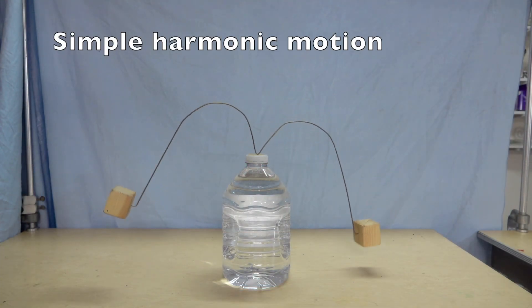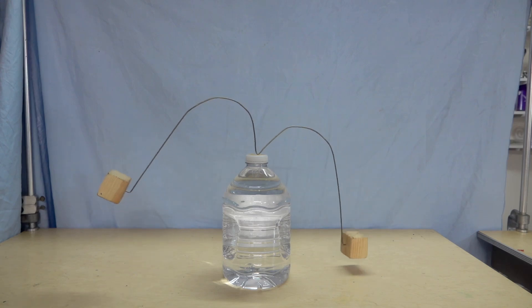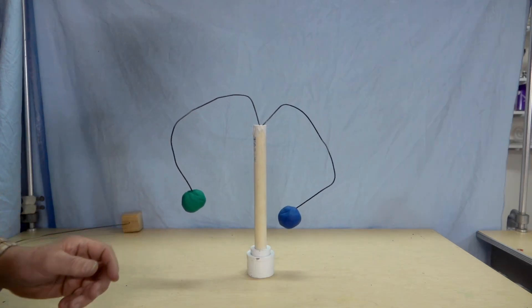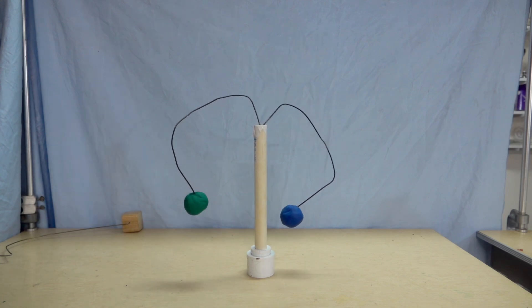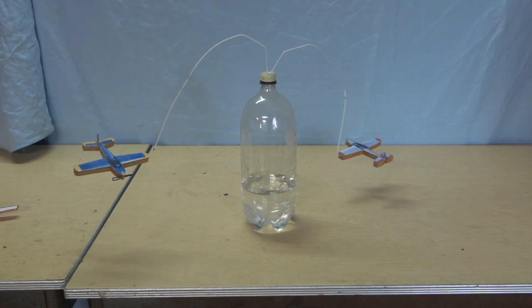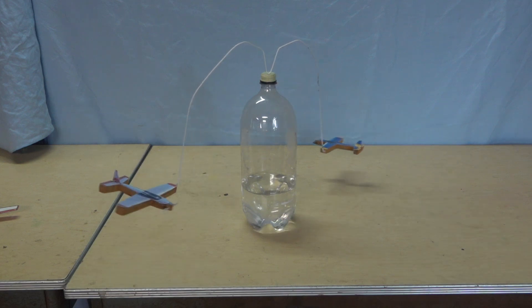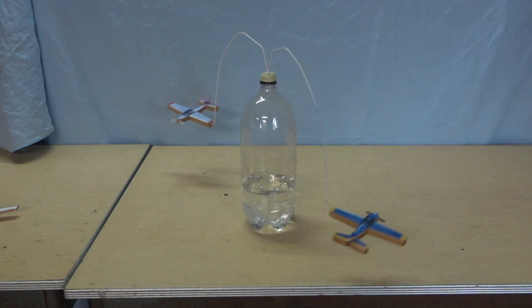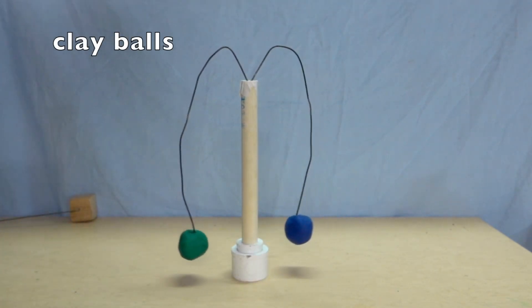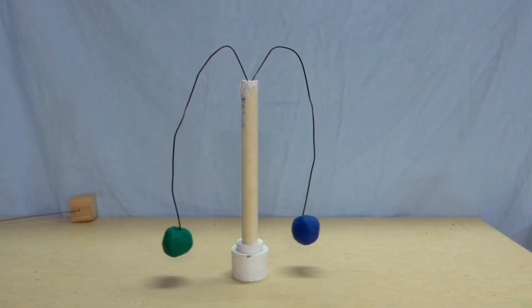We can start with simple harmonic motion - here we see it just rocking back and forth. Same type of movement - why is this one going faster? Next we can get that same movement while it's rotating. Here's another simple harmonic motion; in this case it's due to the wire flexing as a spring.